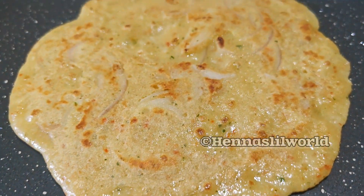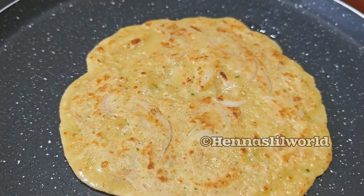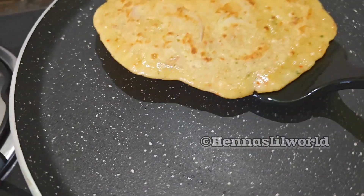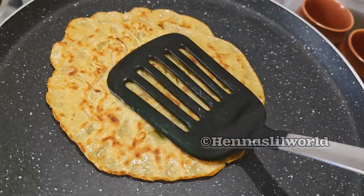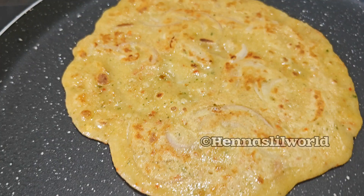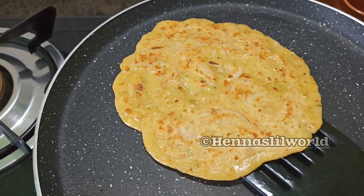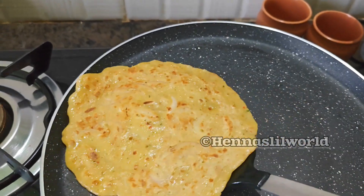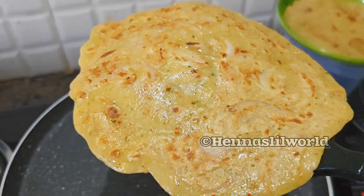It is a good taste for the serving plate.